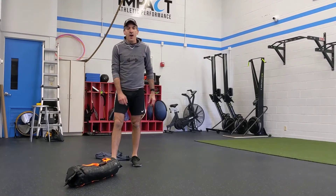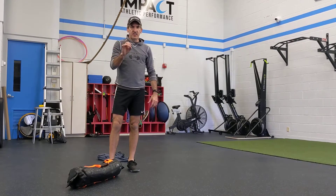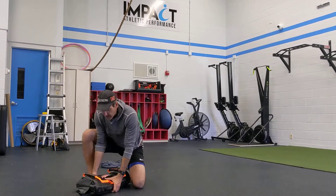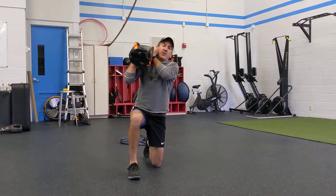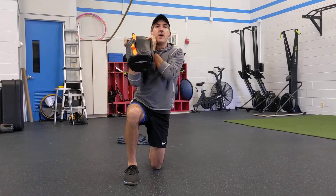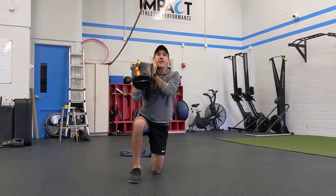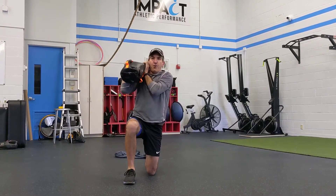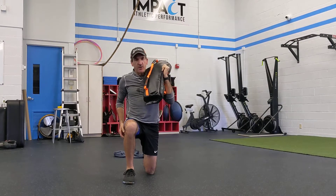Half kneel arc press — this is gonna be a full arc press, which is specific because we'll do a half arc press in a couple minutes. Take your bag, squeeze it like a big hoagie sandwich. Elbows come down. Work through the back toe and the front toe. Half kneel arc press — up and over. This is the full press. Ribs are down, hips are underneath.